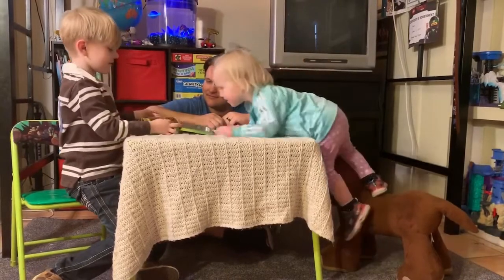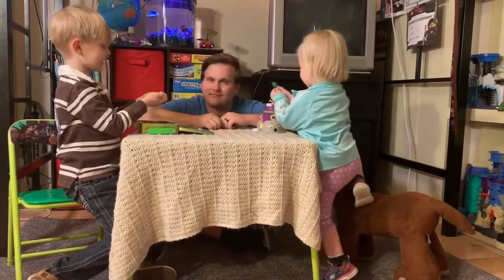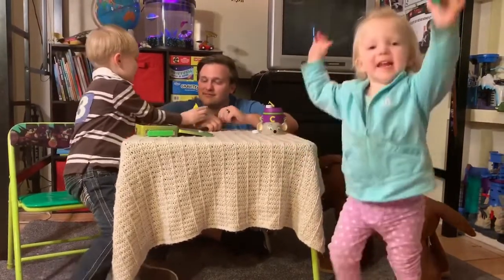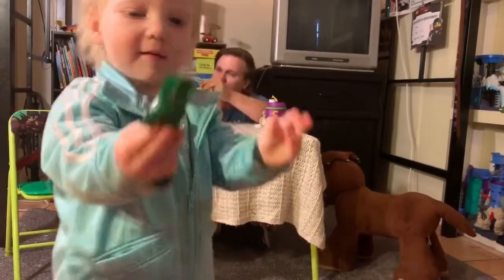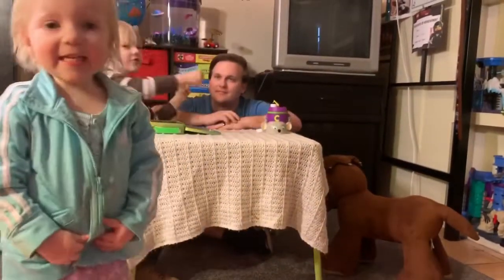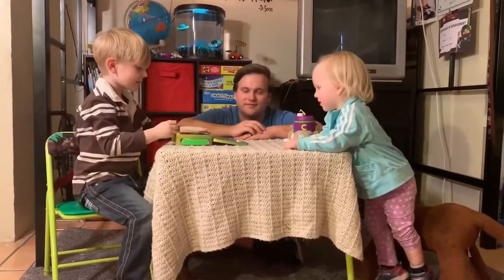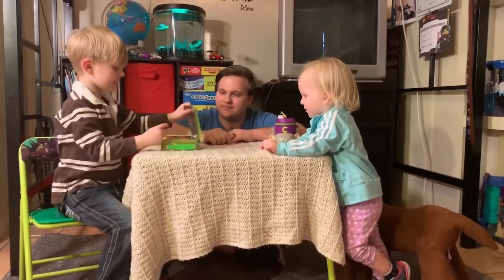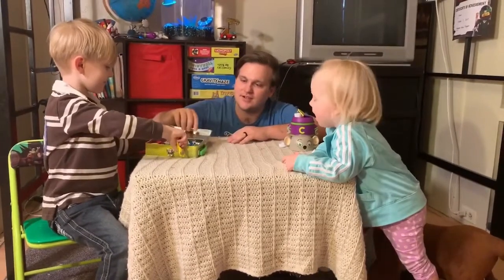If you know what flavor these are, comment down below. We're going to do this challenge with Daddy. What is this? Is it slime? Lemon! We're going to do lemon. Sour — we're open. That's the first one. You want to show them what's inside there? And there's... which ones are there? All kinds.